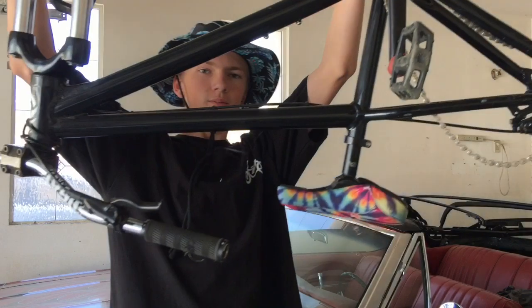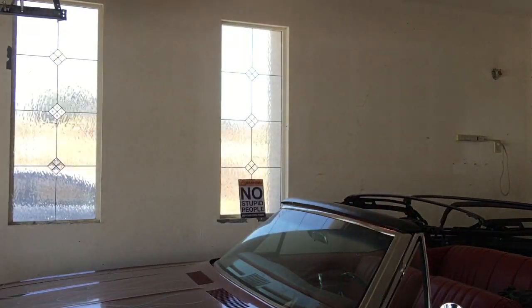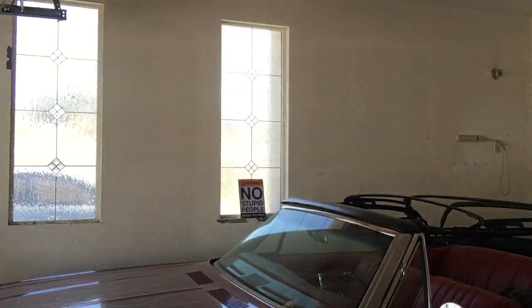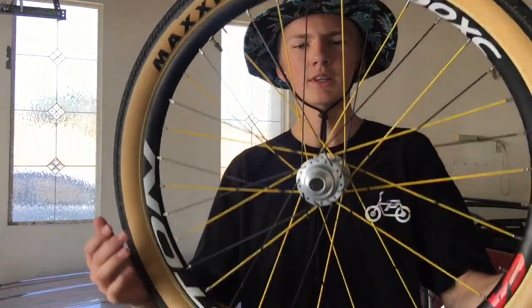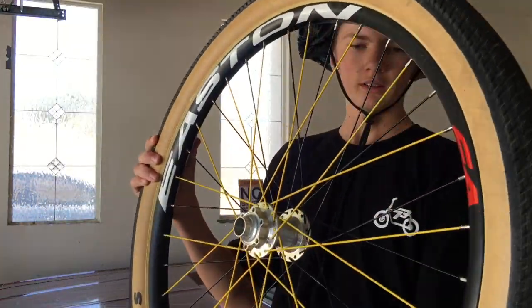Right here is my dirt jumper. As you can tell, the wheels are off and stuff, but I have some things I've been doing for it. I've been working on this right here, which I'll show you right now.